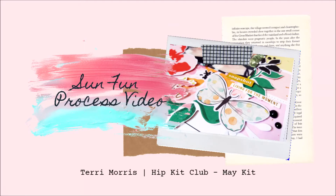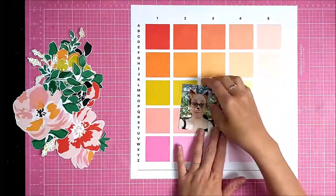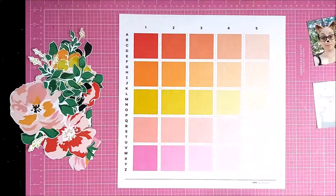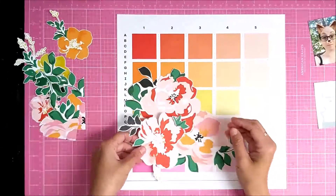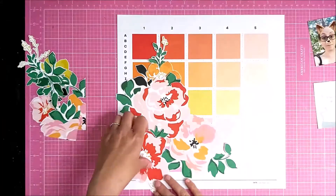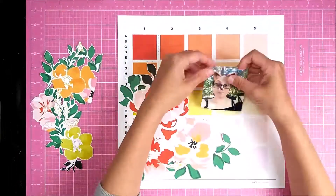Hi everyone, I wanted to share another layout I made using the May Hip Kit Club kit. I'm using these lovely florals that are fussy cut from a patterned paper by The Stamp Market. I love this background paper, so I decided to stitch with white stitching between each of the squares in a grid. The design team over at Hip Kit have done some beautiful things with that paper, so I decided to make a large floral and mat area in the bottom left-hand corner.